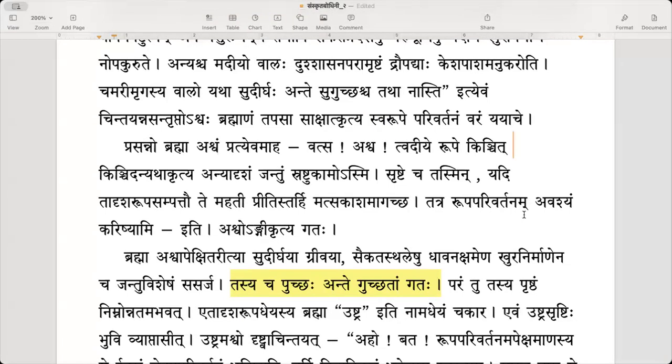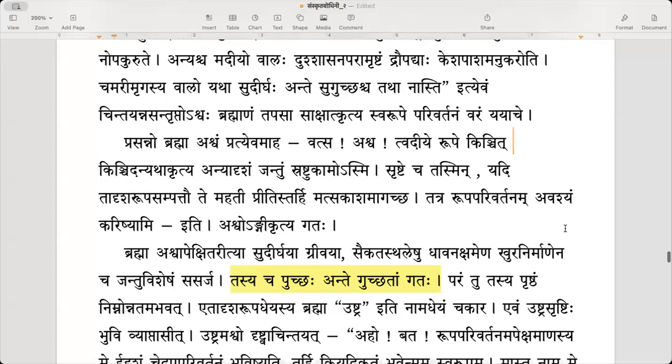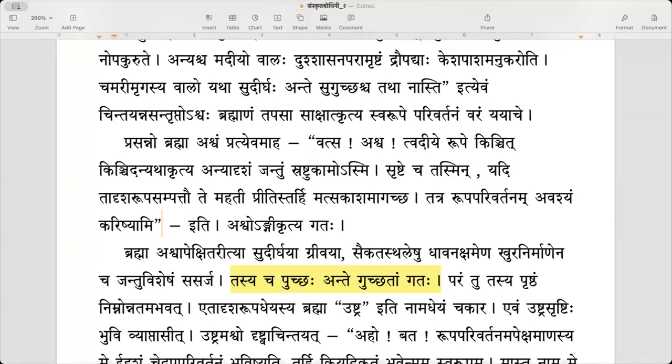Prasannaha brahma ashvam pratyewa — pleased Brahma replied to the horse. Vatsa — dear child. Brahma said: in your form tvadiyye rupae, by transforming something a little bit, kinchit anyatakartya, I desire to create another type of creature — anyadrsham jantum srashtu kamaha asmi.